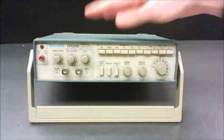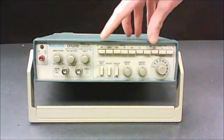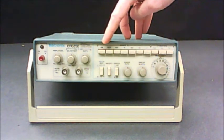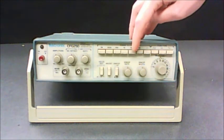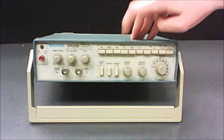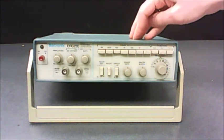This is the function generator you're probably going to be using. The first thing the manual wants you to set is the range, which is this set of buttons: 1M for 1 megahertz, 100K for 100 kilohertz, 10K, 1K, 100, 10, 1. You should set your range to 10K — just push in that button and whatever else was selected will pop out automatically.